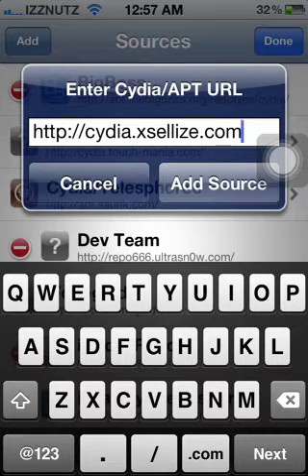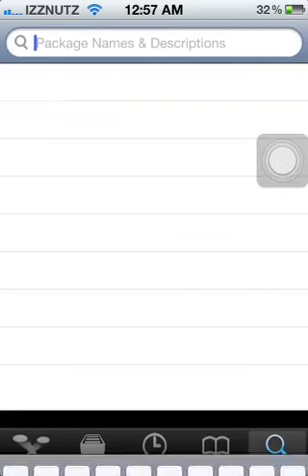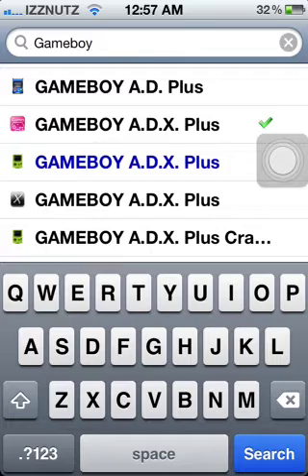I've already added these so I'm just going to cancel. Press Done and for the Game Boy Color, we'll start with that. You will search 'Game Boy' and it will be a pink icon called Game Boy 80X Plus. The blue one you do have to pay for, so you're going to want the free one.